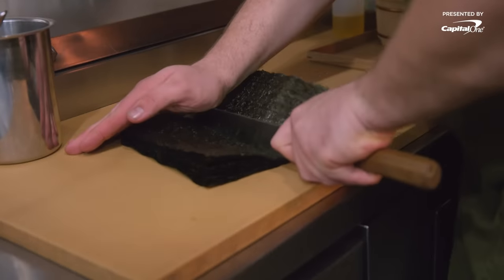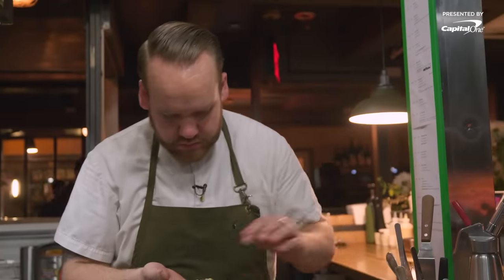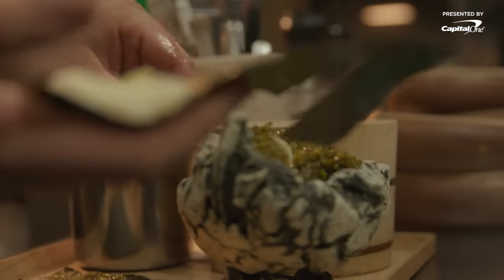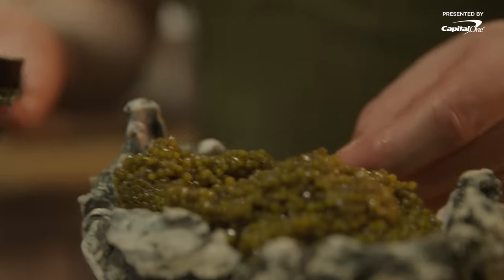So we're doing the caviar hand roll. We'll start with the Japanese nori. This is our sushi rice marinated with the black vinegar, fresh wasabi. And to really understand what caviar's flavor profile is, why it's so great in life — and some caviar. I think the tamaki is one of the best ways to deliver that.